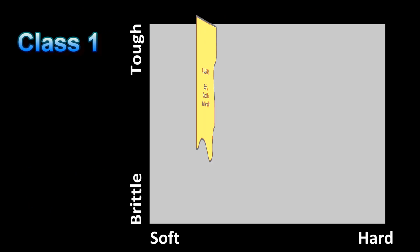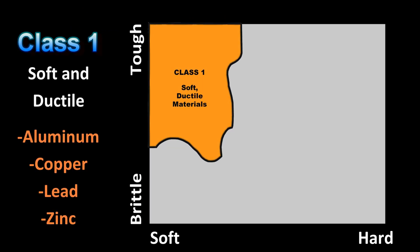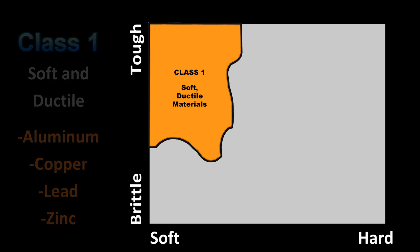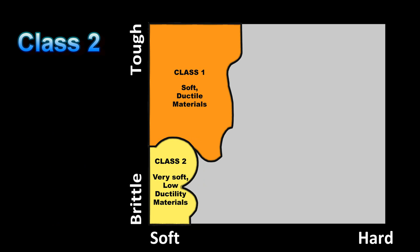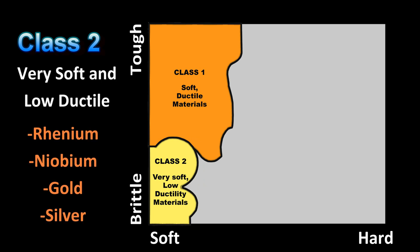Class 1 materials are softer and more ductile. Examples of these include aluminum, copper, lead, and zinc. Class 2 encompasses very soft and ductile materials where abrasive embedding can be a problem. Examples include rhenium, niobium, gold, and silver.